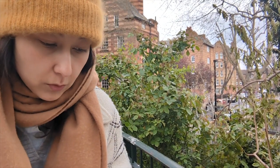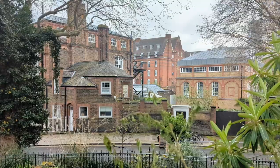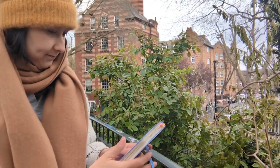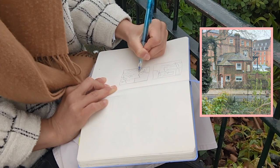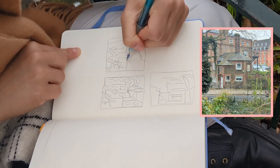I've chosen my spot so now I'm going to sketch down the composition of what I want to paint. I arrived at the meeting point a bit late, and everyone was already sketching so I discreetly picked my spot.